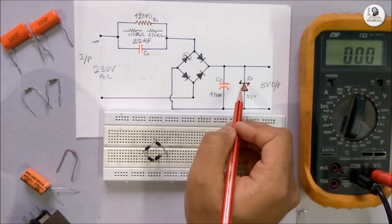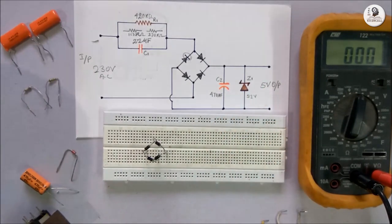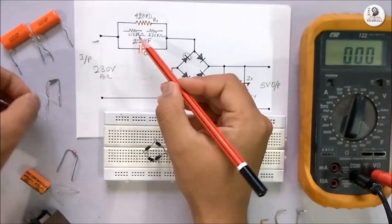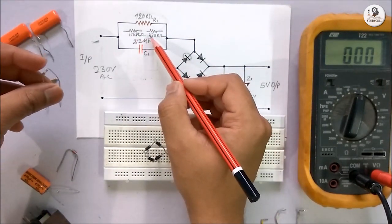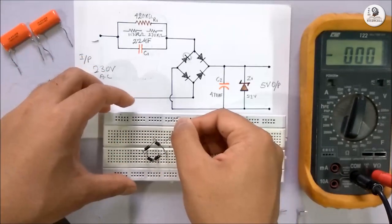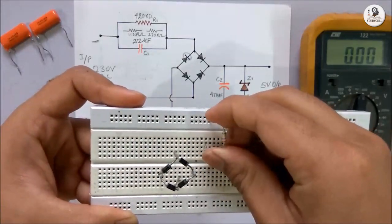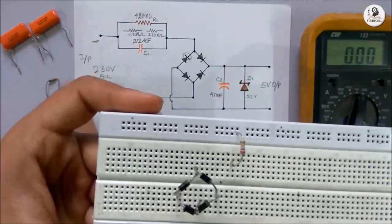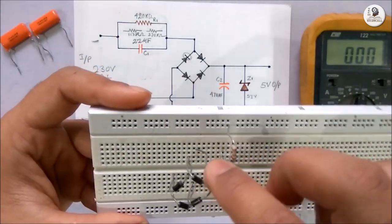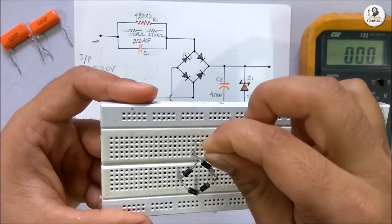You can use a different Zener diode to get different voltage at the output. Now I will place this resistor. As I said earlier, I will use two resistors in series to get 420kohm. I am connecting it with the breadboard — first the 270kohm resistor, then in series, the 150kohm resistor.